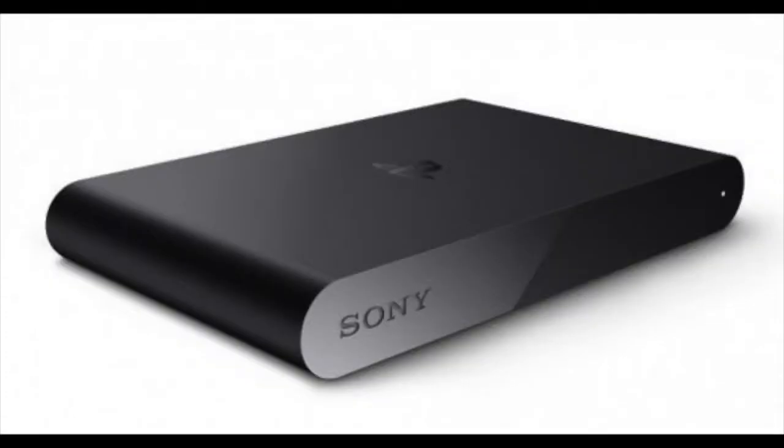And that's the end of the tutorial. I hope you all learned something about the PlayStation TV. Thanks for watching.